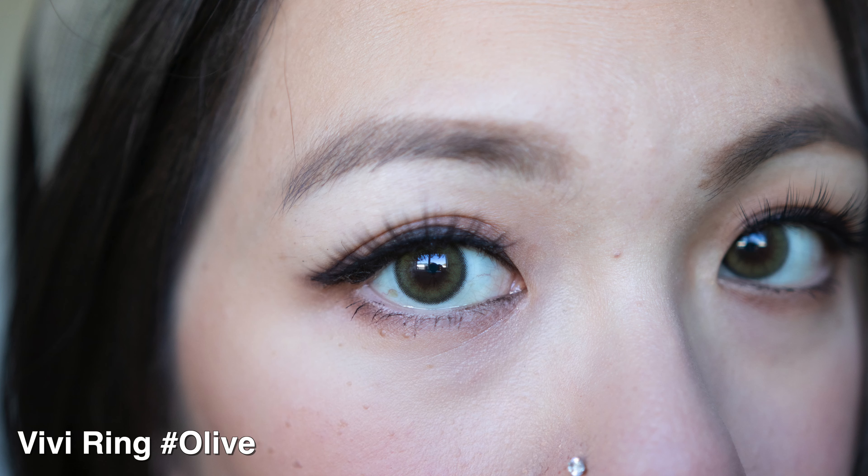The outline is a dark brown-black, which I really like because it helps darken the contact lens. I don't mind how dark this is — with the Vivi Ring Brown, I love it because it's a medium-dark shade. My natural eye is dark, so wearing something very light wouldn't feel natural to me. When I put this green on, I was immediately like, yes, this is the perfect olive shade for me.